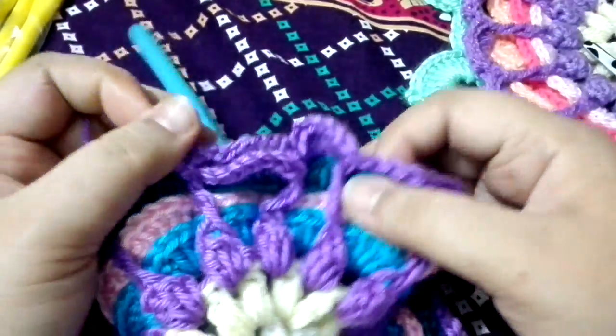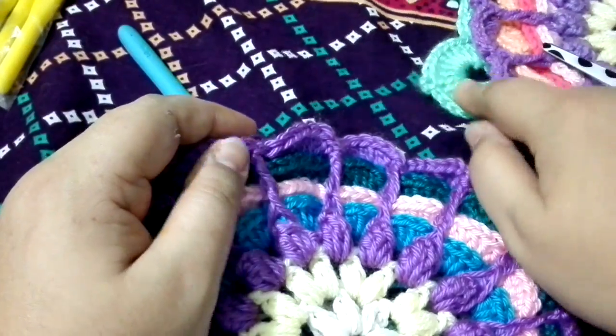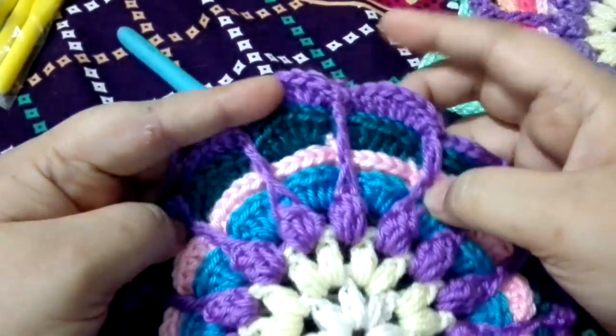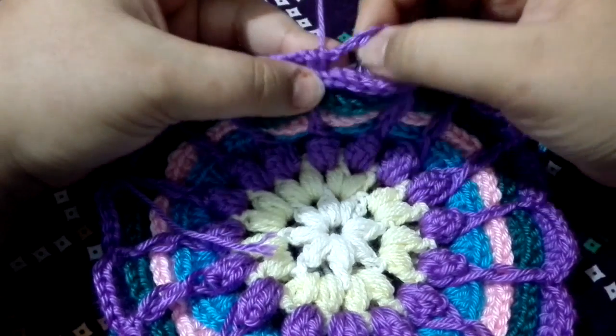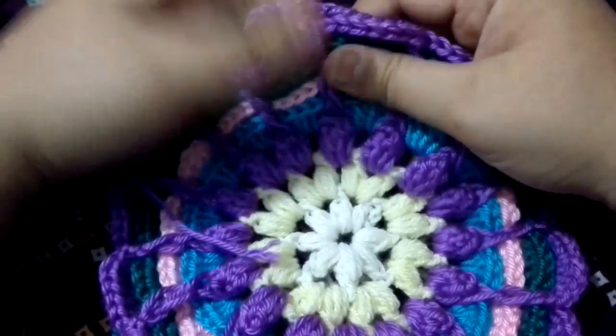This is what you need to do all the way around to make the leaf section — you need to make a chain seven space. I have completed this chain round, and at the end you need to do a slip stitch on the top of your first single crochet.